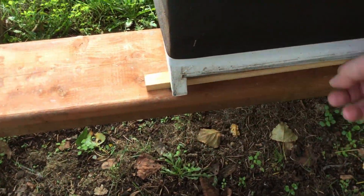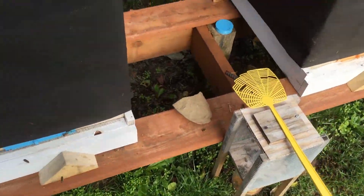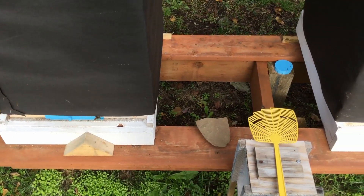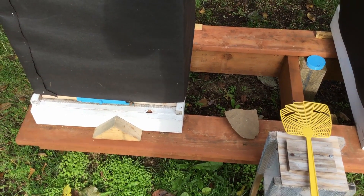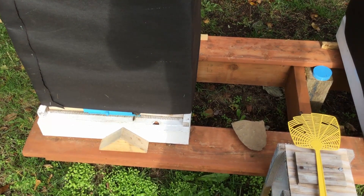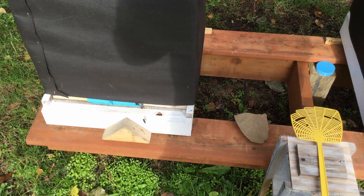So I have gone online and ordered myself an oxalic acid wand and some oxalic acid. Next week it should arrive, and then I'm going to give these girls another treatment of oxalic acid. I'm really worried about this hive.